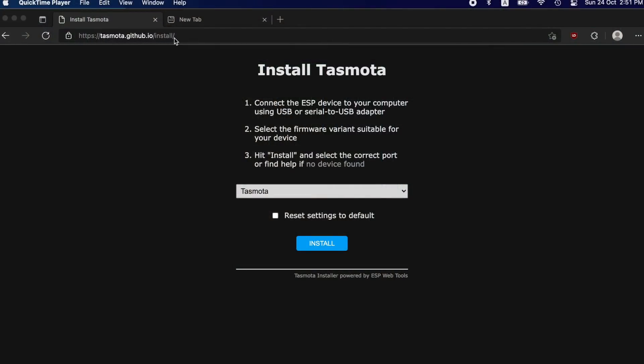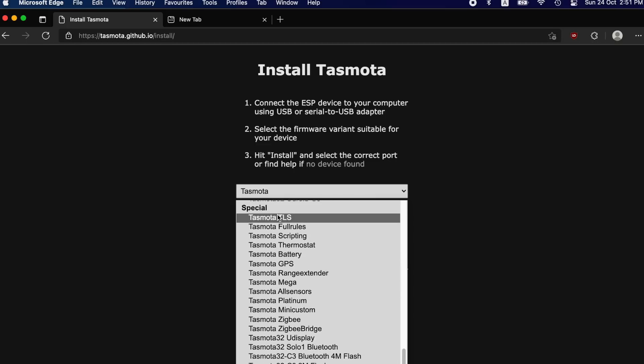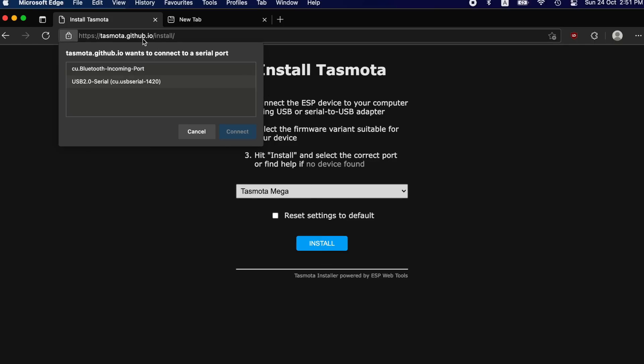Go to tasmota.github.io/install — this is the latest Tasmota web installer. Plug your ESP into your USB port and go to this website. Come down to the selection dropdown. Go all the way to the bottom and find the special section. We should select Tasmota All Sensors, but at the moment that link is broken, so let's select Tasmota Mega instead — it's good enough for the Wemos. Press Install and it will prompt the serial port connection from Chrome. By the way, you have to use a Chrome-based browser — I'm using Microsoft Edge, but Chrome works too. Safari and Firefox are not supported. Select your USB device connected to the Wemos and press Connect.